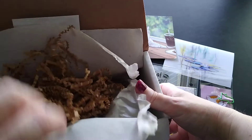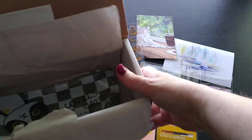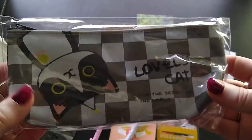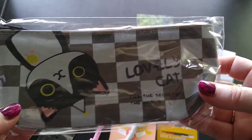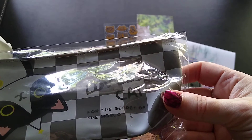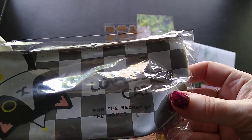There's actually something else in the bottom — it just keeps on giving! The last item in the box is a lovely cat pouch. 'For the secret of the world' — oh my gosh, that's so cute!